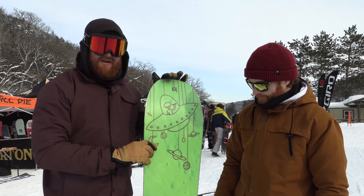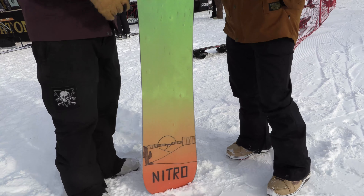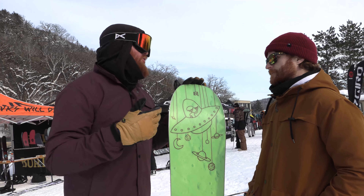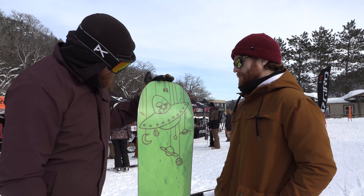I think there's a lot of brands who are kind of doing that — if it's not broke, don't fix it. You just kind of change the graphic, maybe make one spicy little update. But for the most part, if you know and expect it to ride one way and you want it to ride that way, keep it that way. Give the people what they want, man.